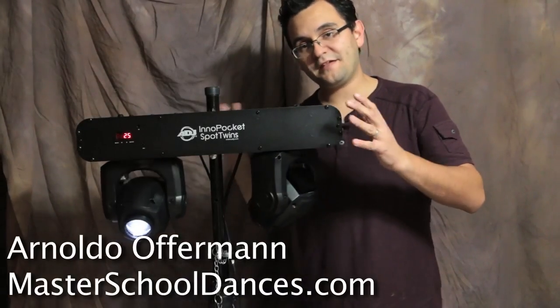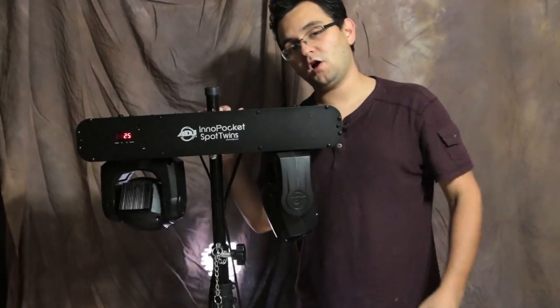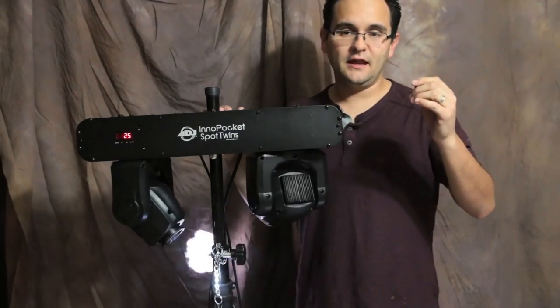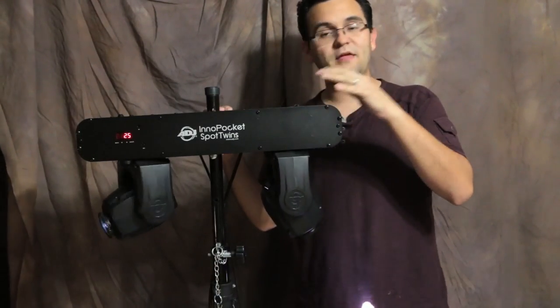Hey everybody, Arnaldo Wofferman here with Master School Dances. Today I want to talk to you about the Inno Pocket Spot Twins. I've had these guys for quite some time and I've been using them for my wedding and smaller events.